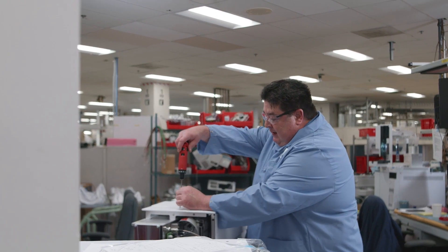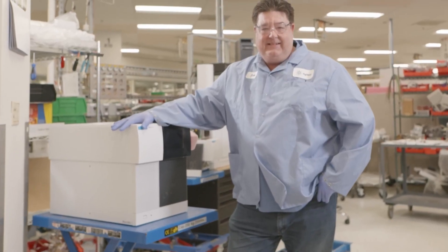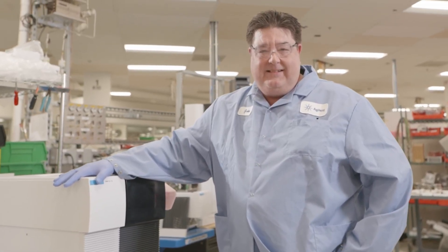Success for me in this position is putting out a quality product. It brings me a lot of satisfaction knowing that I'm sending out an instrument to a lab or a school that will fit into their budget and function at a high performance level.